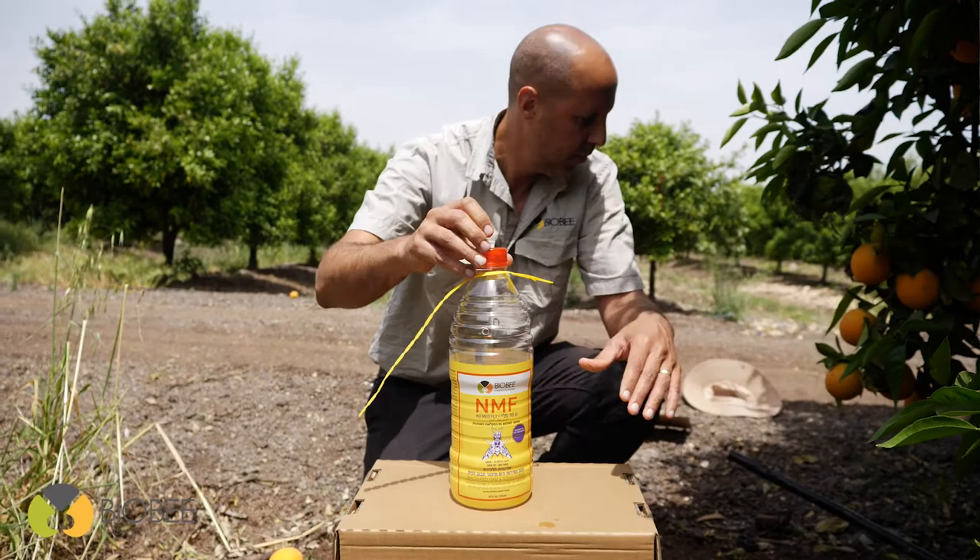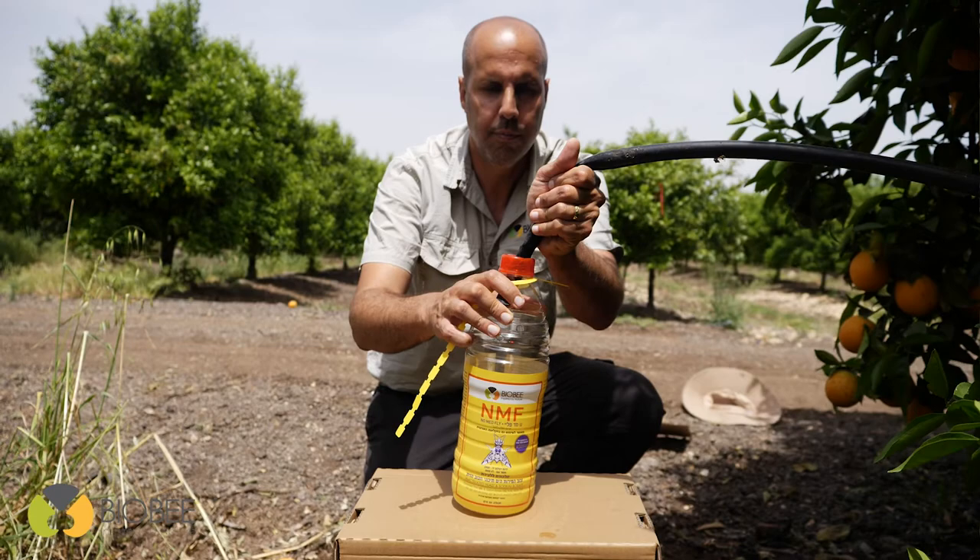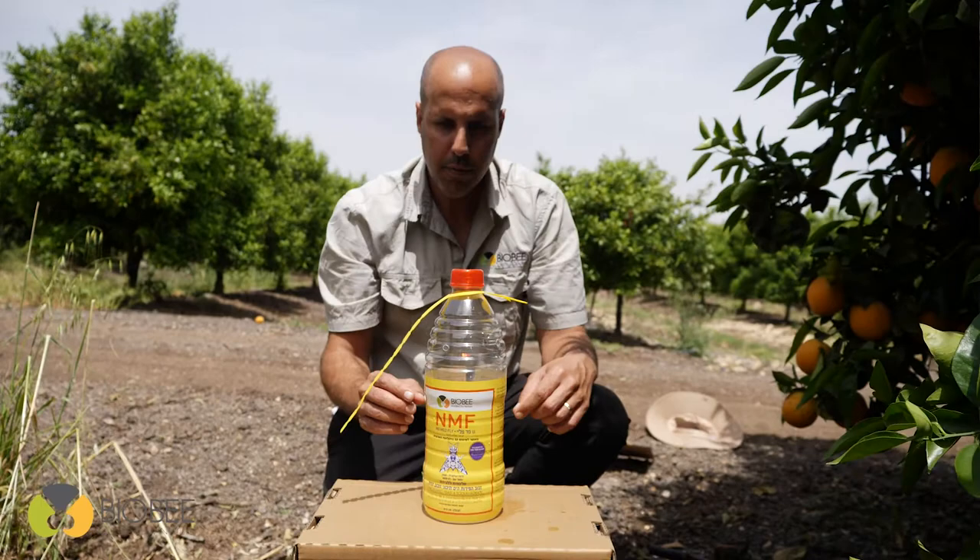In order to prepare and activate the trap, the bottle should be filled with 1.2 liters of tap water. The trap can be reused multiple times — just change the water and add more bait powder.